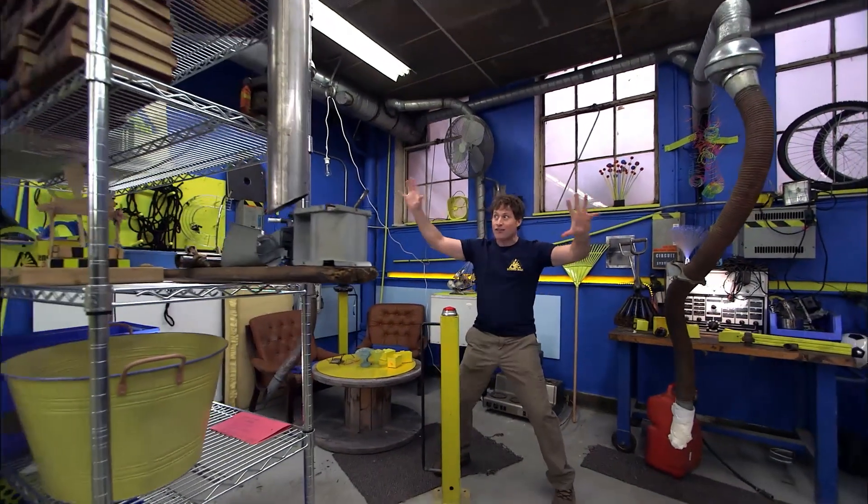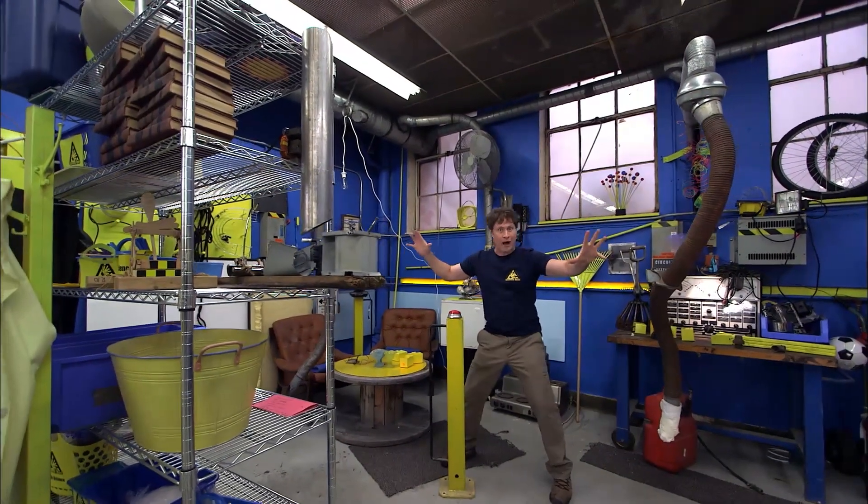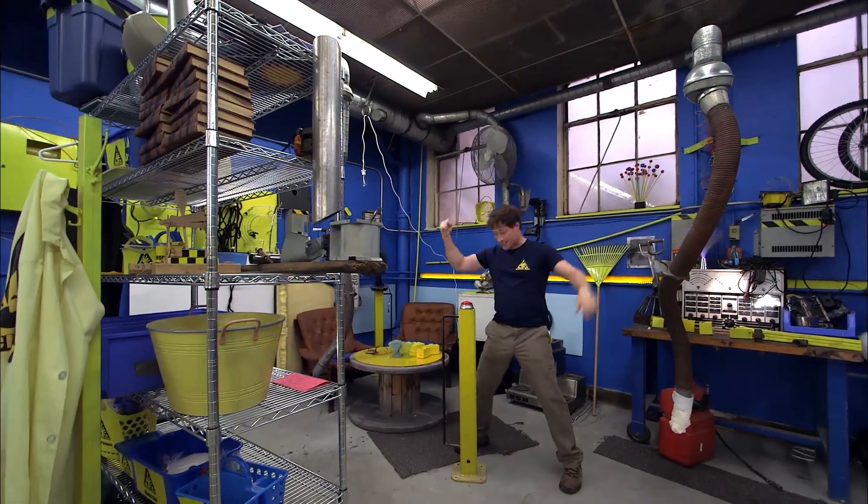At this very moment, half the lab is being held together with the power of electromagnets.